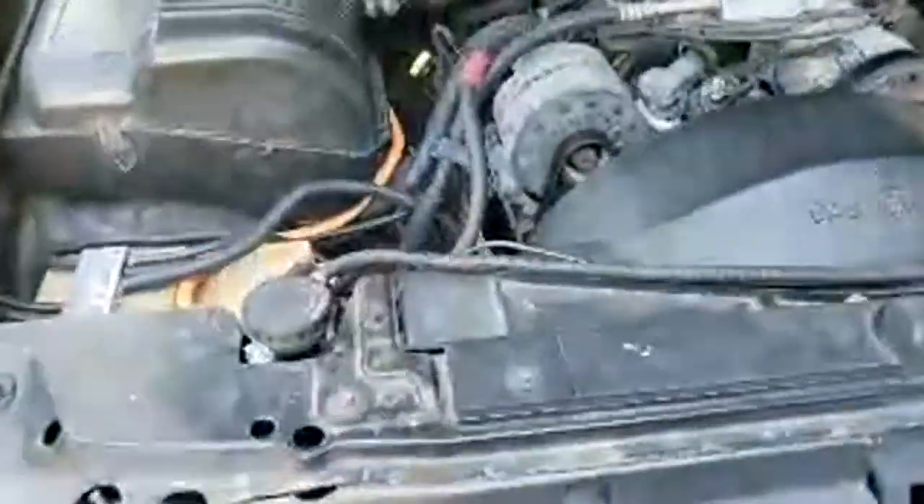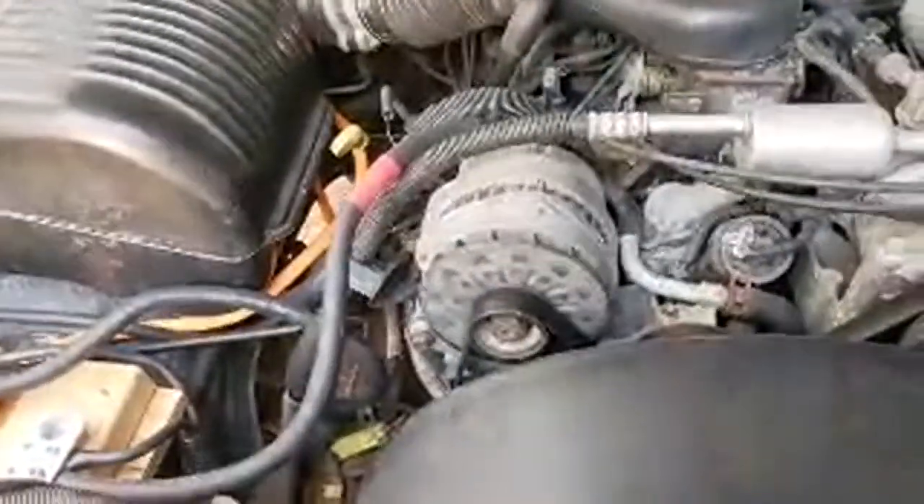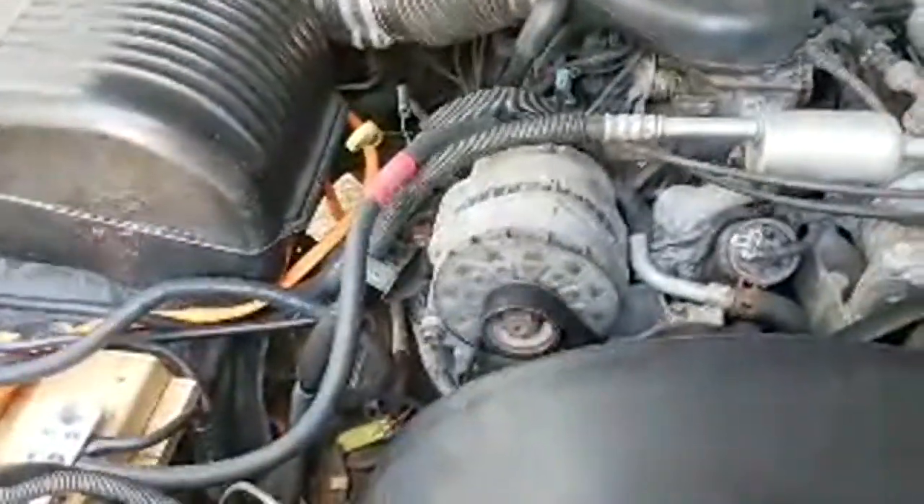Is 40 amp hours of Headway sufficient? I'd say 40 amp hours is good for about 4,000 watts RMS — 5K is pushing it.